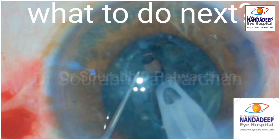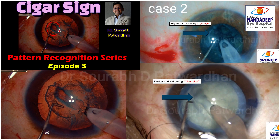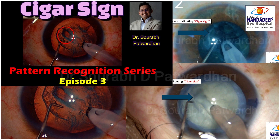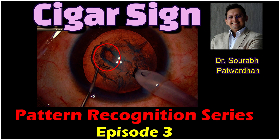So next time you go into the OR and you are doing trenching, just watch for that change in color. Remember the cigar sign. I know it appears weird to call it the cigar sign, but these things usually stick in your mind and will help you in recognition of the pattern. Thank you.